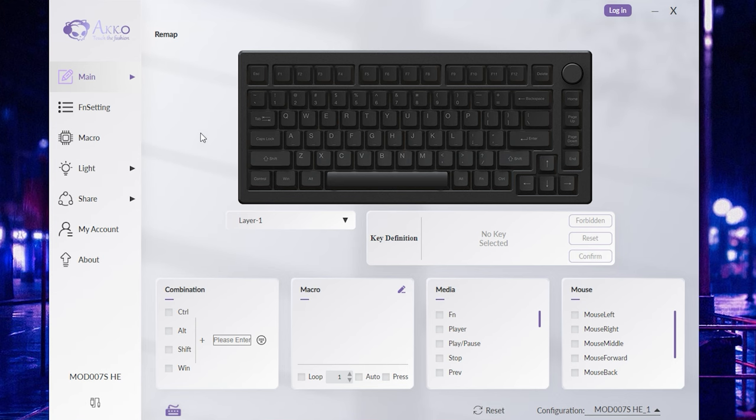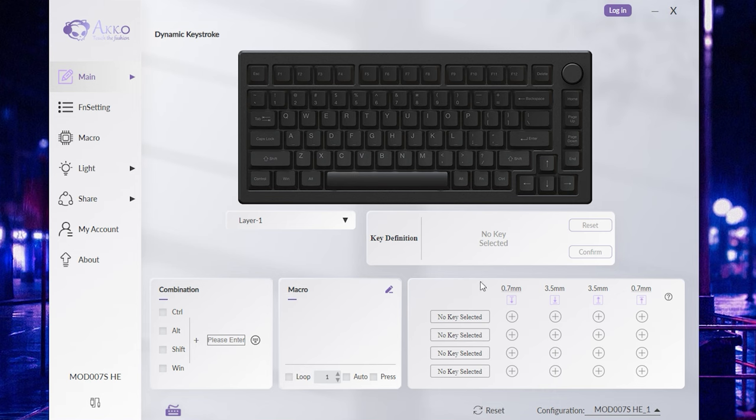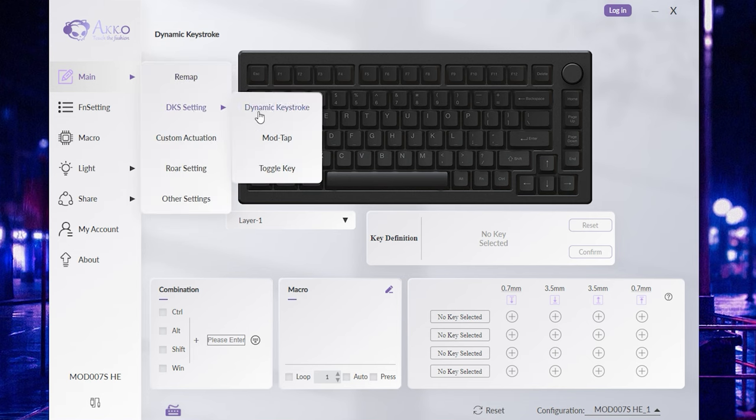Taking a look at the Akko software, there's a ton of features. At the top of the main tab you have a remap function where you can select each individual key and assign multimedia functions, mouse functions, or change keys to whatever you'd like. Next up is the dynamic keystroke setting, which allows you to input multiple commands on a single key press. You can adjust the actuation point for each command — for example, one action at 0.7mm and a separate command at 3.5mm, like run and slide — and the same on the release.